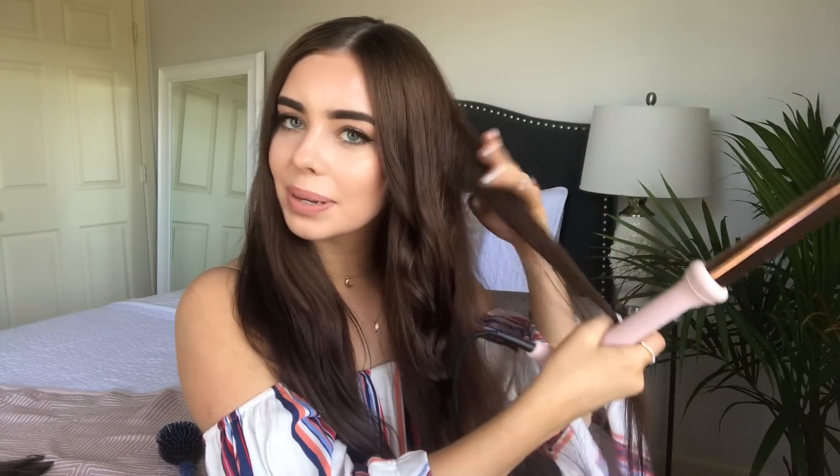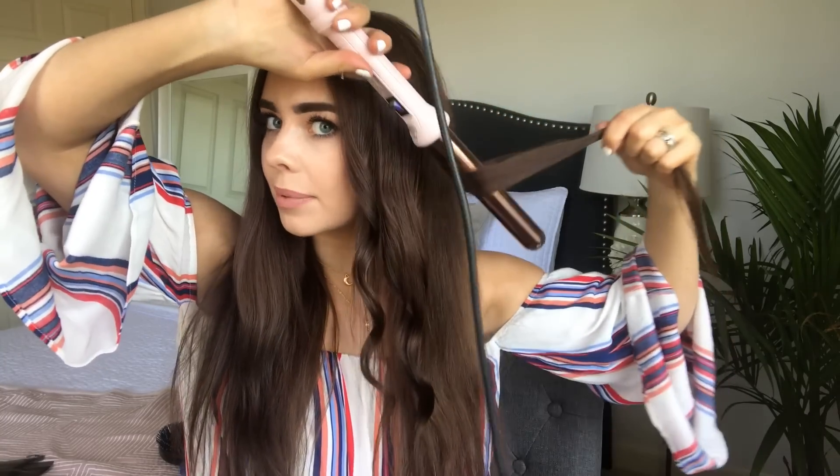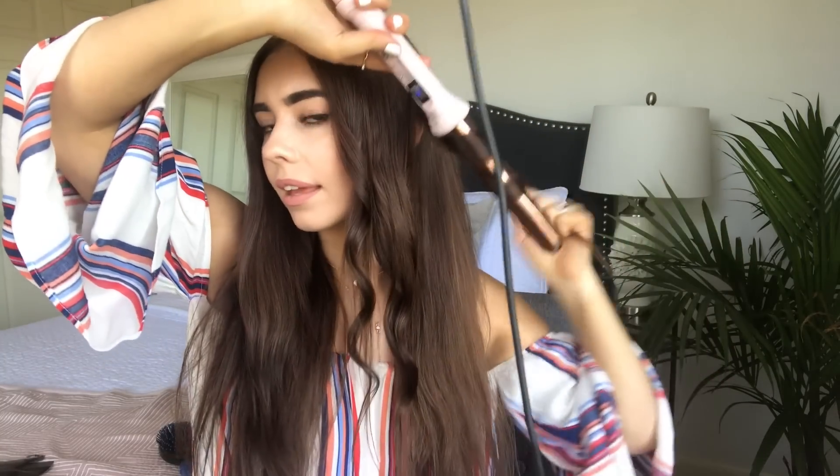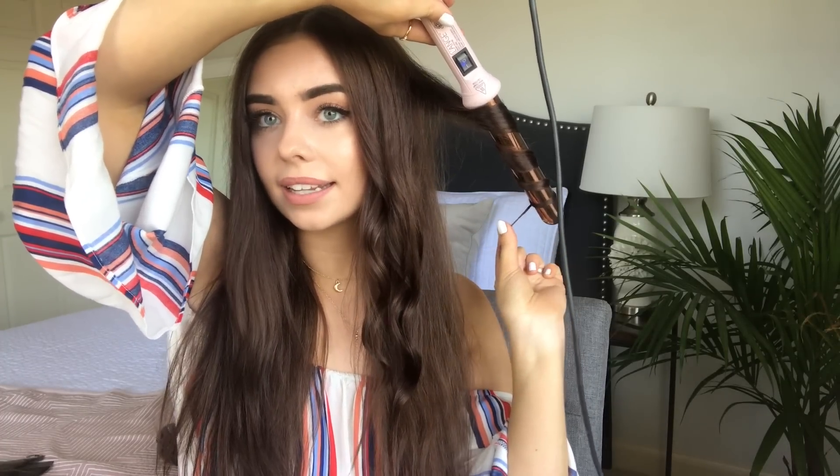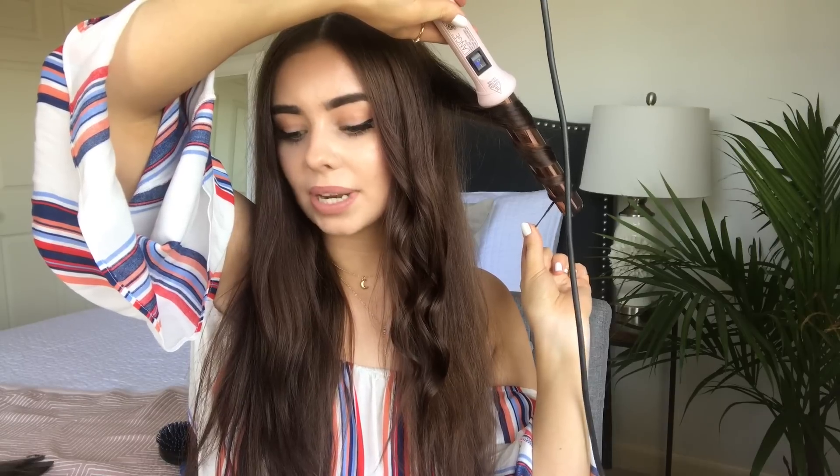My hair has been growing back since I had crazy postpartum hair loss with my babies. The top half of my head is really thick now and the bottom half is super thin — you can see I'm barely hanging on to any hair at the end. So when I curl my hair, I slowly twirl down, because I only have to leave the hair at the bottom on the curling wand for literally a second and it's already curled.